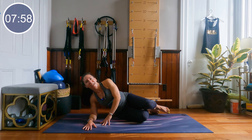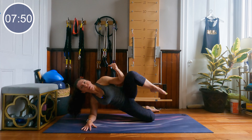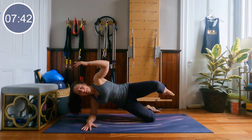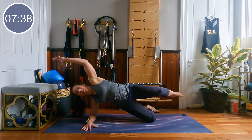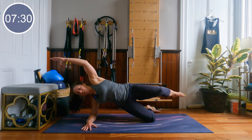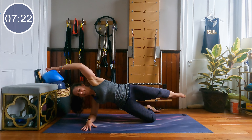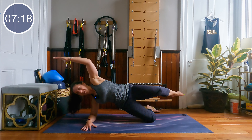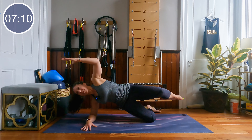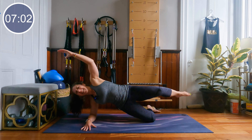Bottom knee stays down, top leg extends. We're going to pull the elbow to the hip — arrange your body, lift the hips up, arm reaches. Pull. Big stretch of the top line of the waist. Halfway there. About 10 seconds to come. In 4, 3, 2 and 1.